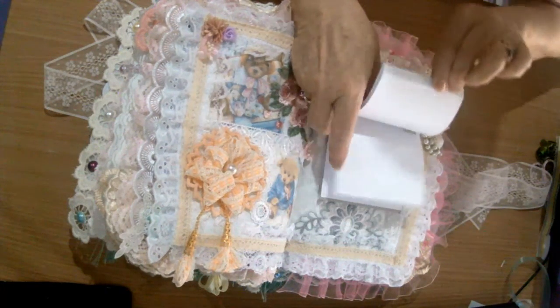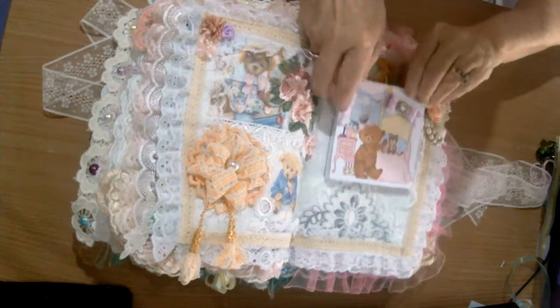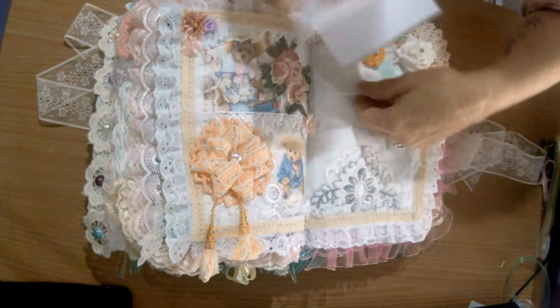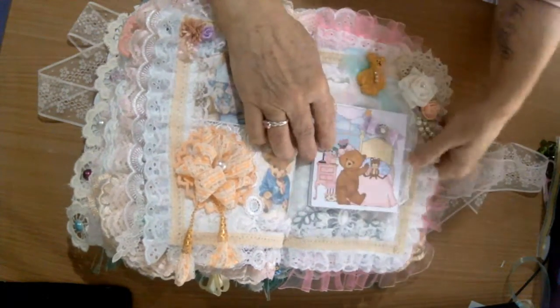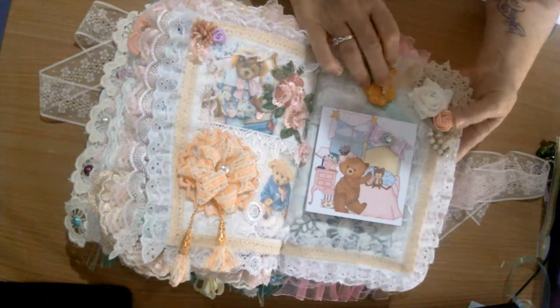And here we have another notebook - I made the notebook and it's just on here through a band, so it can be replaced once used. Just slip it down in there. Another ceramic teddy bear button to decorate that page.